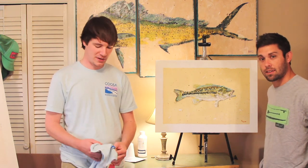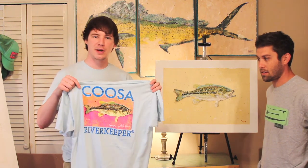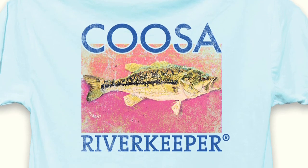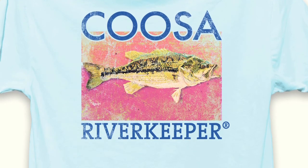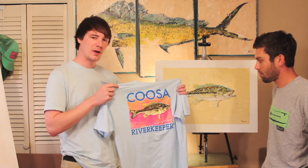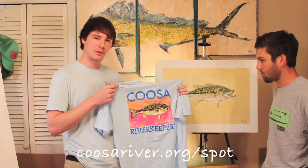Hey everybody, it's Frank Chitwood with Coosa Riverkeeper here and I'm with fish artist Richie Gudson from the Paddle Out. Today Richie has made these t-shirts for us with the Coosa River spotted bass. These shirts are super soft and you can get them for $20 at Deep South Outfitters in Birmingham, Alabama. You can also get them at Coosa Outfitters in Gadsden or at our website and learn more about the spotted bass at coosariver.org.